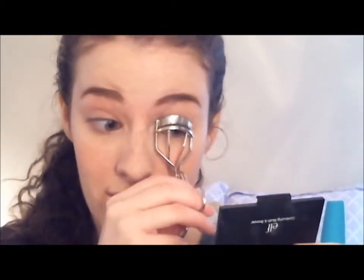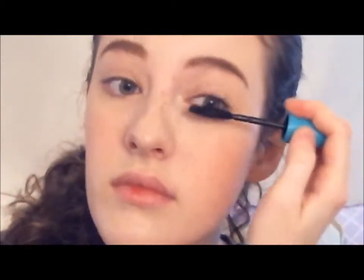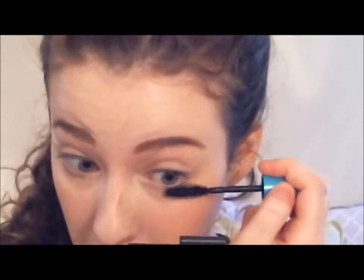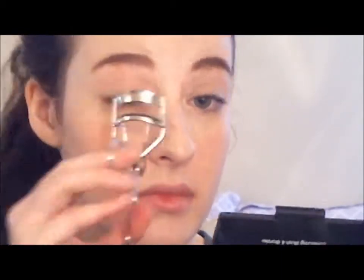Now we're going to curl our lashes and put on some mascara. Here I'm using Maybelline's Mega Plush Mascara. I really like this mascara because it is super lengthening and really great at separating. You can concentrate it at the roots of your lashes for a little bit more volume, but lengthening and separating is what this mascara excels at. Maybelline has not disappointed me yet.